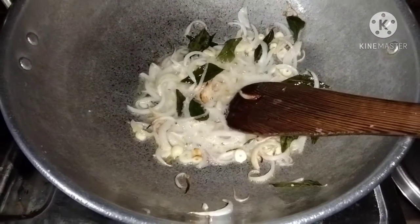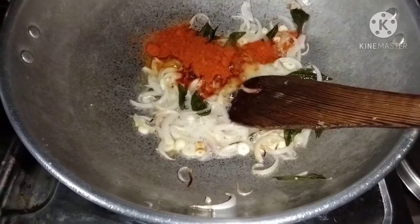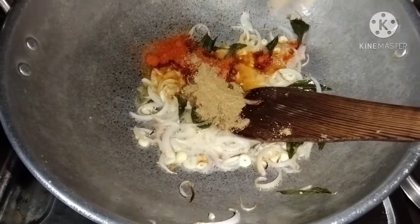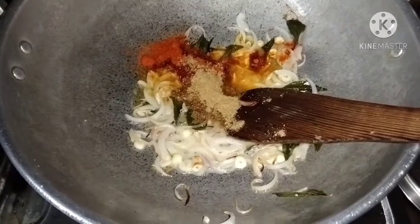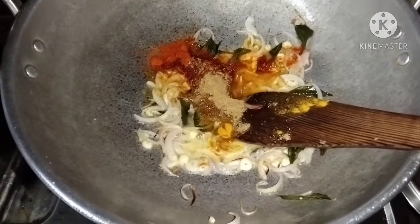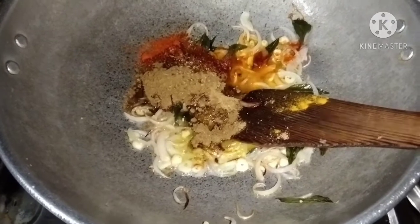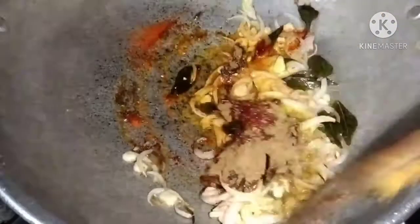Add 1 teaspoon of salt. Add 1 to 2 cups of salt, 1 teaspoon of masala. I am going to put the masala on top and mix it up.